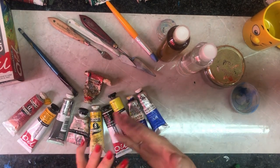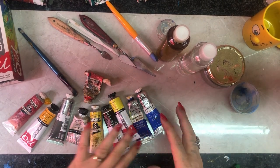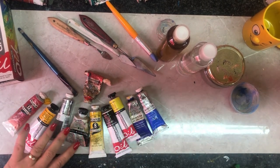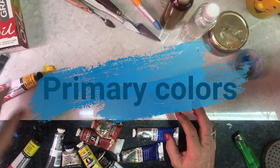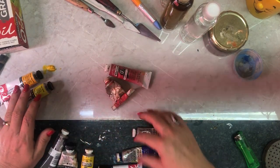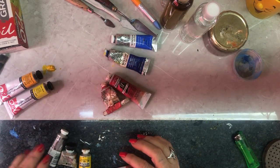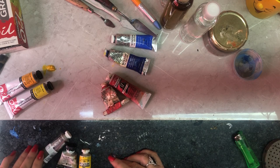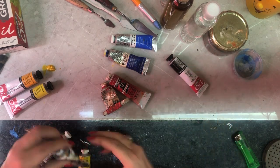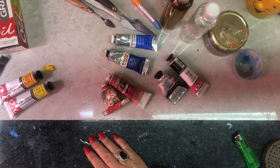You can mix different types of paints with each other as long as they're all oil paints. Don't mix acrylics with your oil paints — keep them completely separate. We're going to look at the primary colors. I've got two yellows, two reds, and two blues, plus a black and a white. These are the only colors we are going to use.